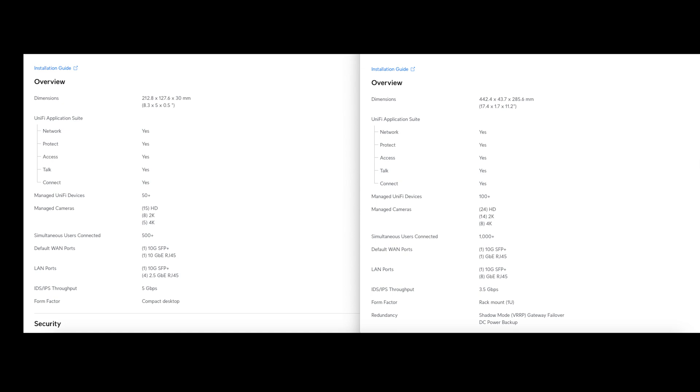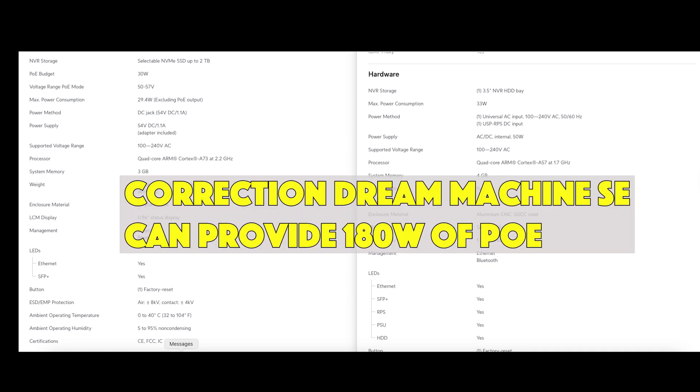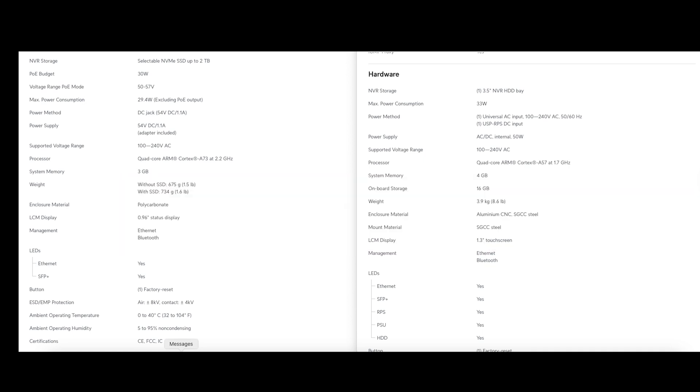One thing to note is that the Cloud Gateway Fiber does not support Shadow Mode, whereas the Dream Machine Pro does — meaning you can have two Dream Machines and failover if one goes down. Scrolling to the bottom of the specs: the Cloud Gateway Fiber has one PoE+ port delivering 30 watts, while the Dream Machine Pro provides no PoE. The Dream Machine Pro SE, however, provides 190 watts of PoE — with two PoE+ ports and six PoE ports.